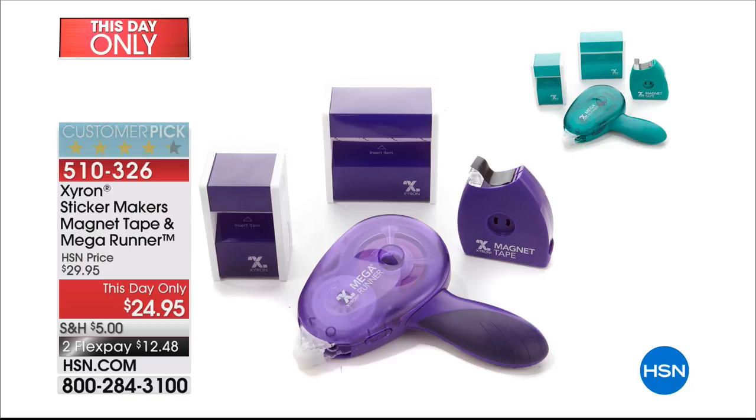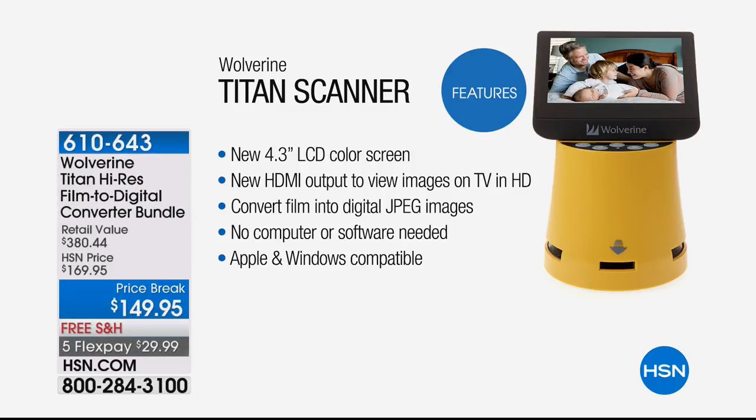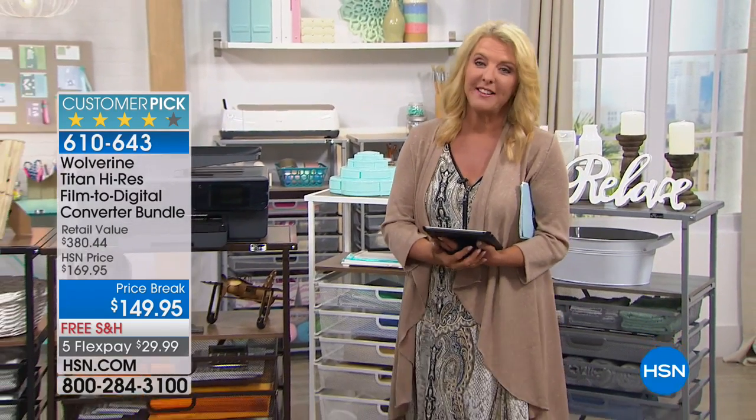Coming up next hour: a lot of us have old 8mm films or slides that we haven't seen in years because nobody has a projector anymore. Well, now you can transfer them. This is from Wolverine — it's the Titan scanner. It's quick, fast, and easy. We've got a nice price break and flex pay on that, coming up next hour. If you've got old slides and want to bring them to life, or keep them from deteriorating, we've got the answer for you. Stick around — we've got two big hours of crafting goodies.